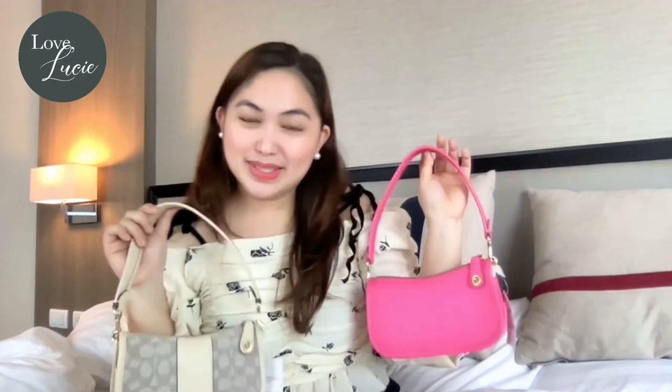I am also excited to do a bag review about this beautiful Coach bag because this is a retail item. As you can see, I have two versions of the Coach Swinger 20. We have the signature jacquard version and we have the plain version. So let's go through the details of this bag.